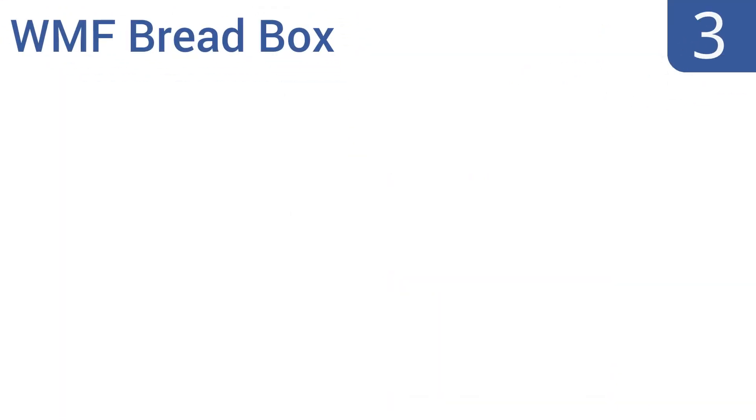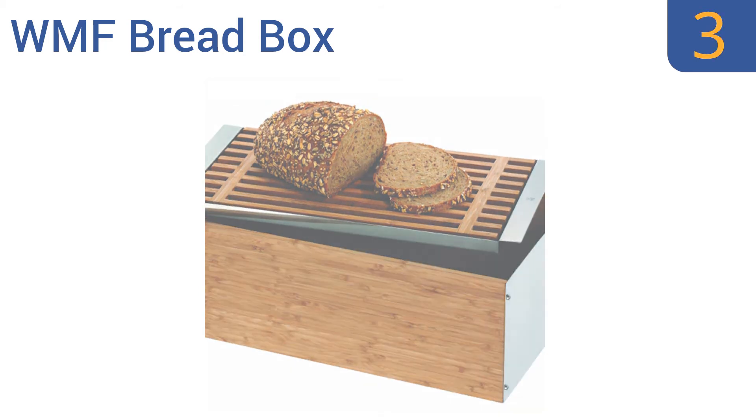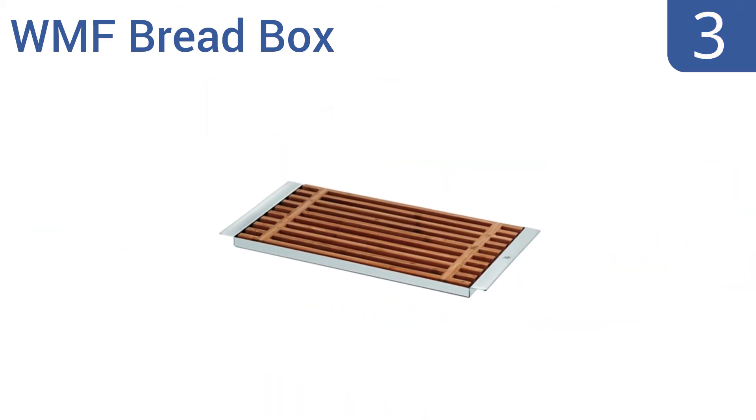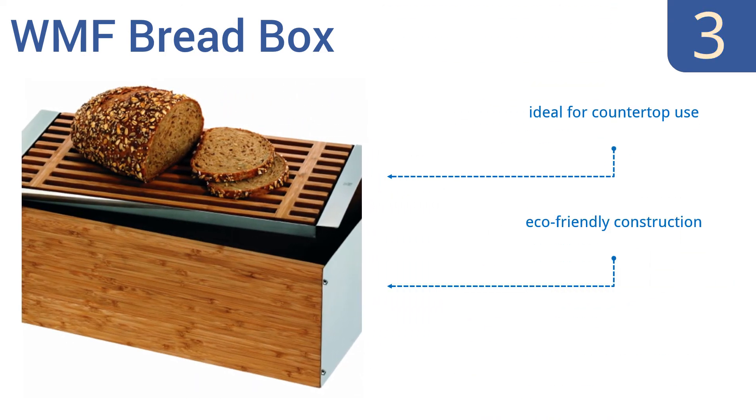Nearing the top of our list at number 3, this versatile WMF bread box is not only eye-catching in style, but it also features a removable cover made of slotted bamboo that doubles as an independent cutting board or serving tray for almost any loaf of bread you can imagine. It's an eco-friendly construction that's ideal for countertop use and easy to keep clean.